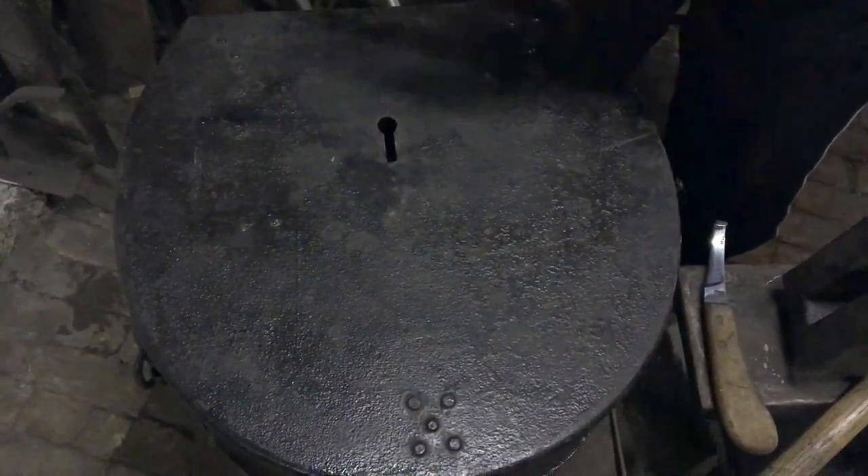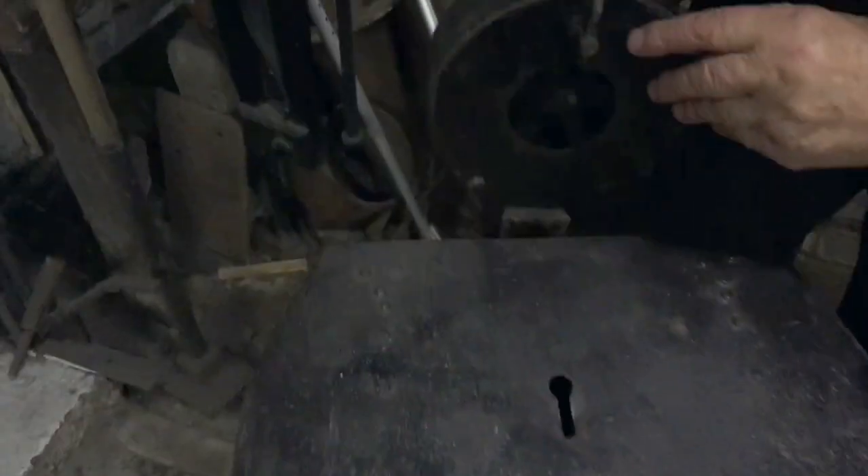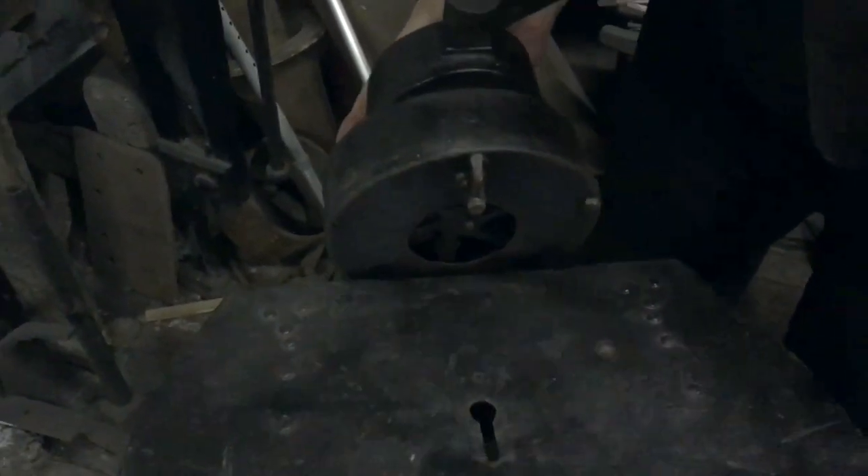Inside it would be this fan. When you got to the place of work, you take the fan out, put it in the slot at the back, lift the lid to the keel, fasten it, and you've got your field forge.